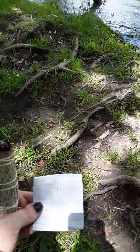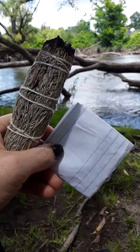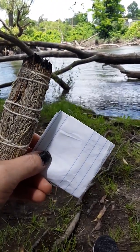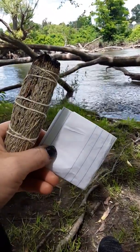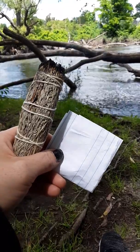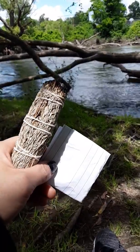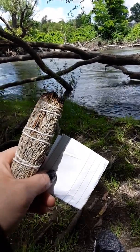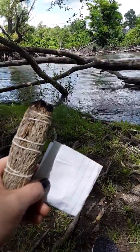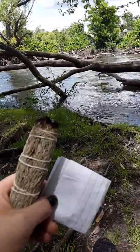Now we are going to do the chant. Hold out your sage so that the smoke may grab the negativity and the things that you are casting away from you. Hold your paper near you. Imagine energy flowing down your arm into the paper and you're casting things outward. Imagine the smoke grabbing all of these negative things and these things are leaving with the smoke. This needs to be done during the day under the sun during a waning moon.